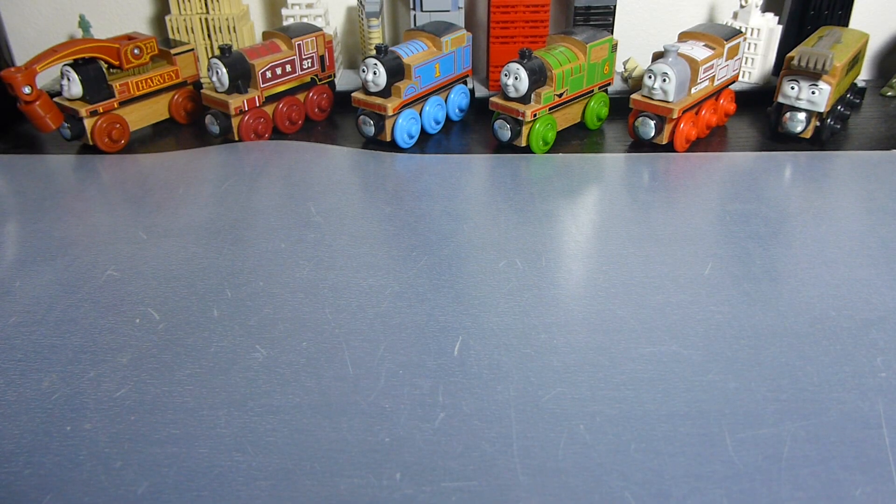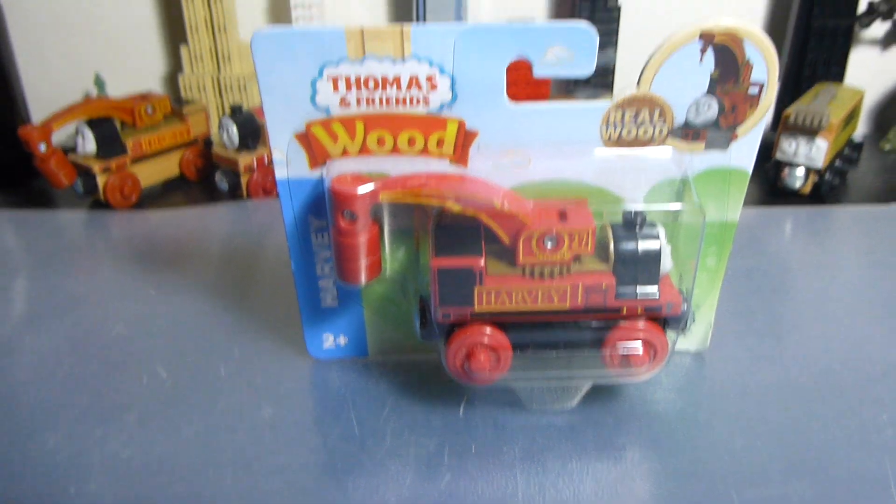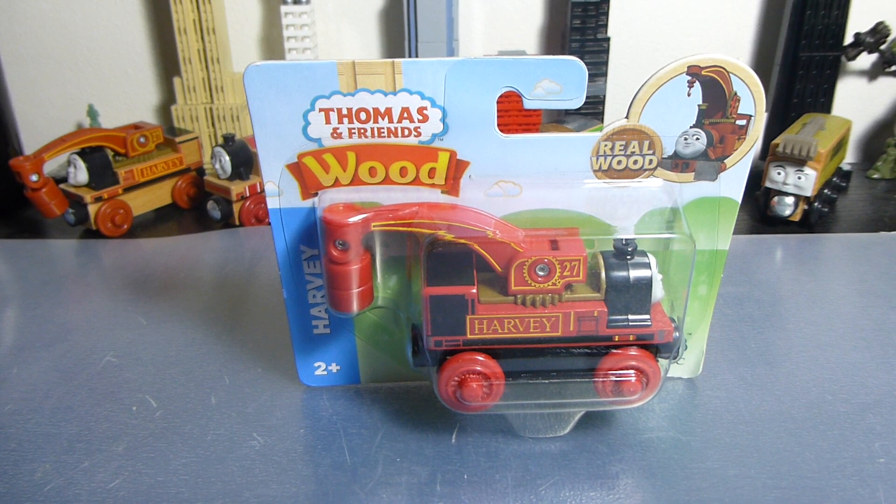Hi there YouTube, Xtreme Trains here. After much deliberation, I finally bit the bullet on Amazon after a week where I just had too much stuff at work and bought some new Thomas Wood stuff. This is the first shipment of that Thomas Wood stuff.